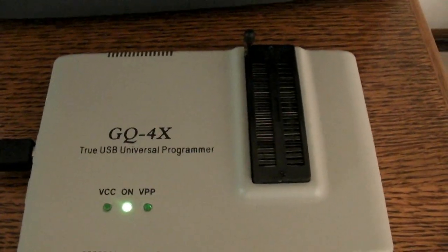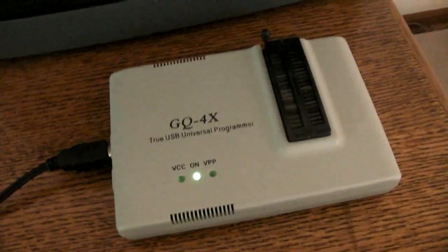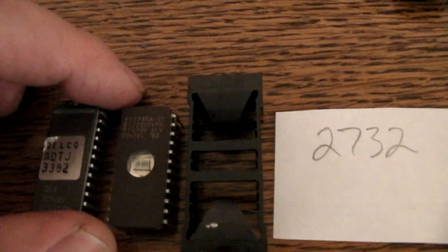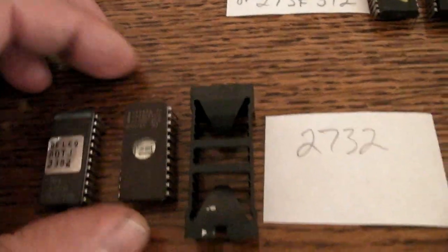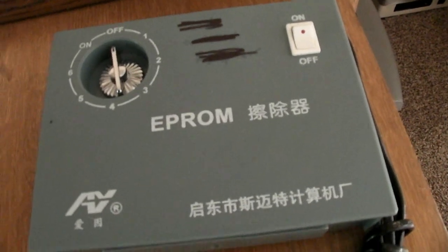You'll need a programmer — I suggest getting this one. It's about $100. This one runs directly off the USB port; you don't need an outside power source. And if you're going to use erasable EPROMs that need a UV light to erase them, like the originals, then you'll need a UV light eraser.